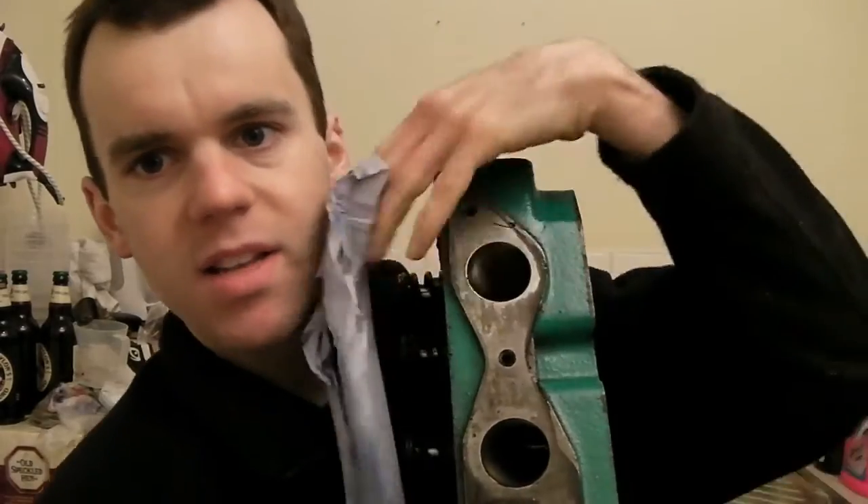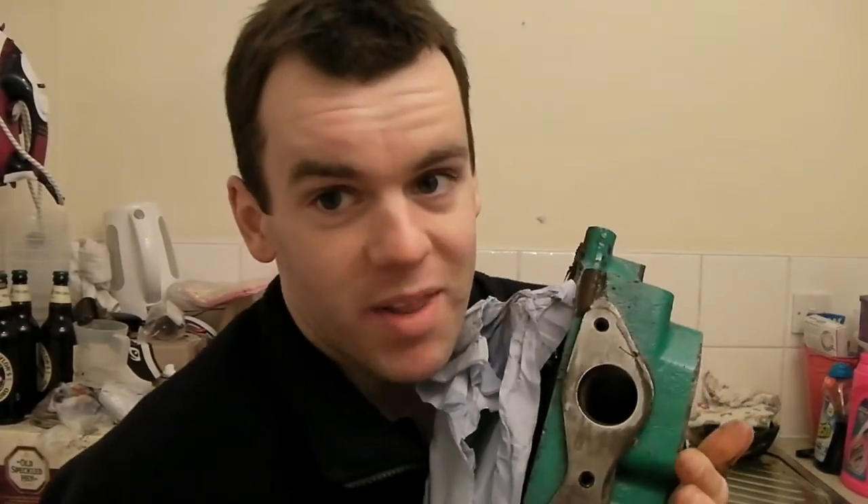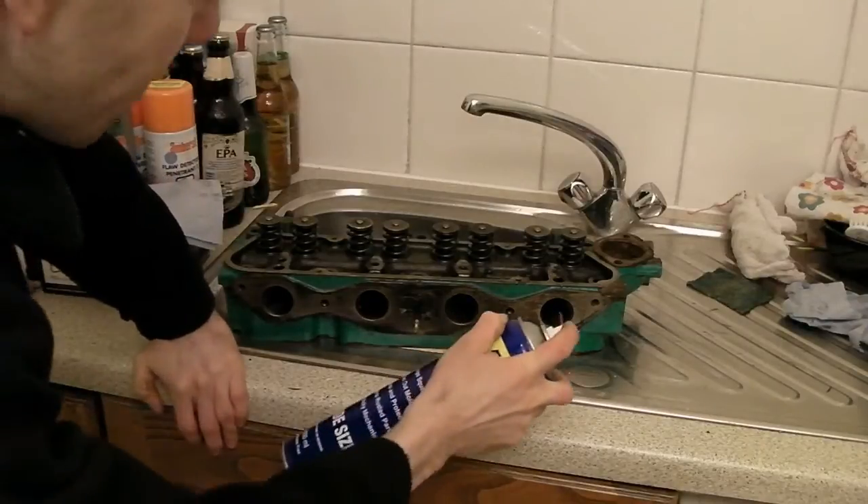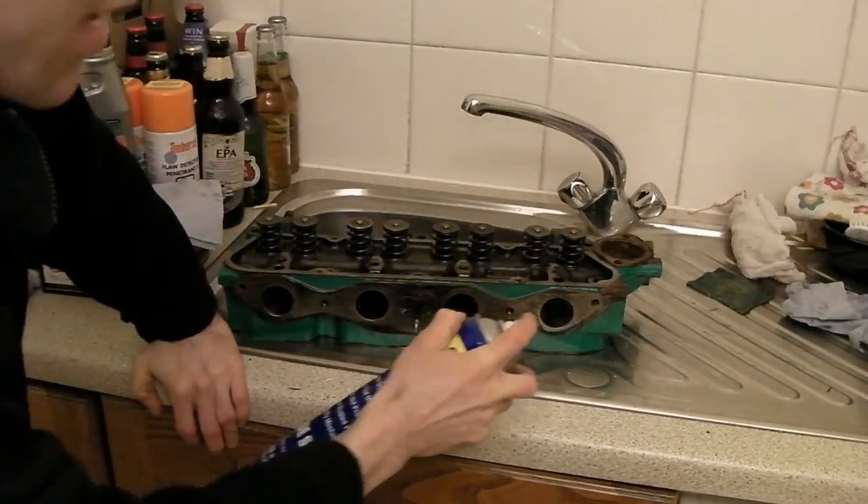You get a measurement of how good the seal is — on the inlet side you stick a little machine on there, it sucks, and you see what the pressure drop is. I haven't got one of those, obviously, but I think I've got another way of doing it.